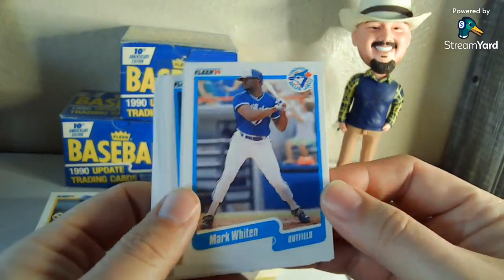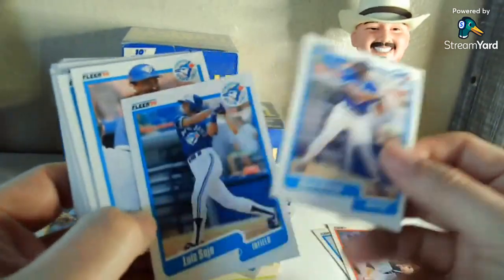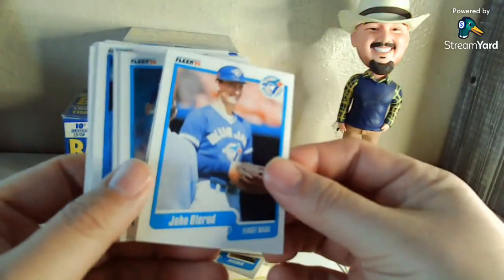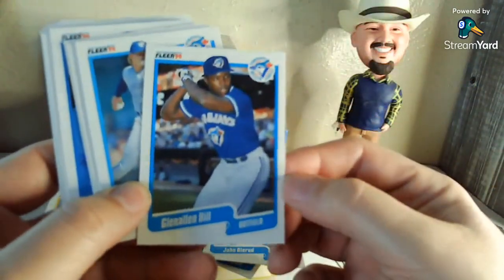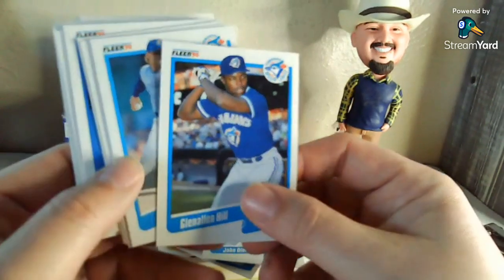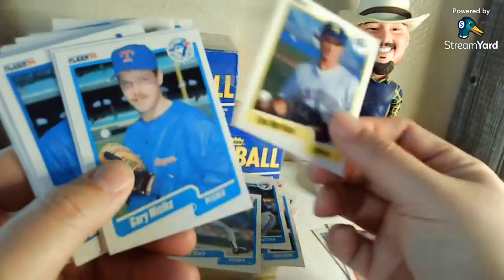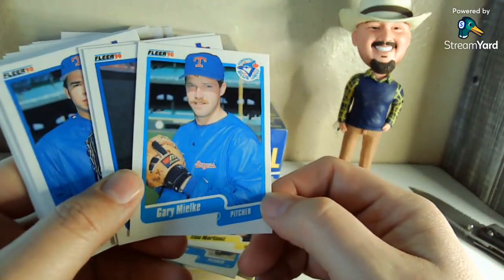Mark Whiten — he of the four home run game, maybe '91. Was it for the Indians? It doesn't look like he played for the Indians at that point. Luis Sojo. John Olerud — would have been a decent card back in 1990. Glen Allen Hill — the guy that had a nightmare about spiders and walked through a glass door. Tino Martinez — or to my hometown, Arlington Rangers. Gary Mielke.